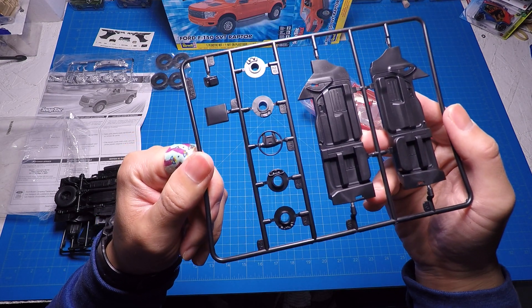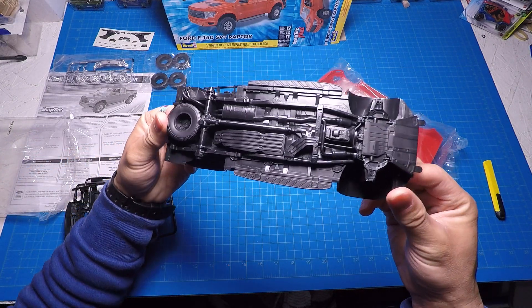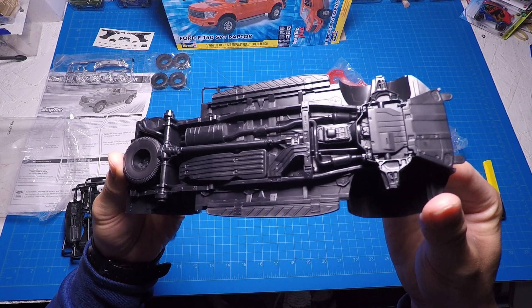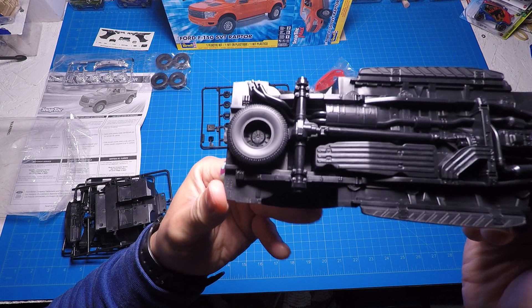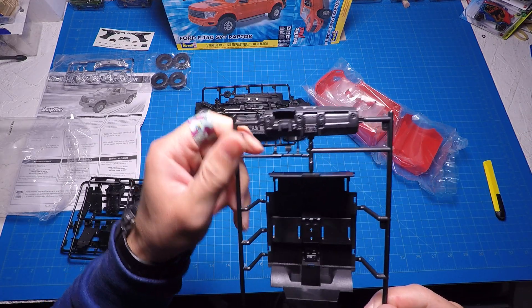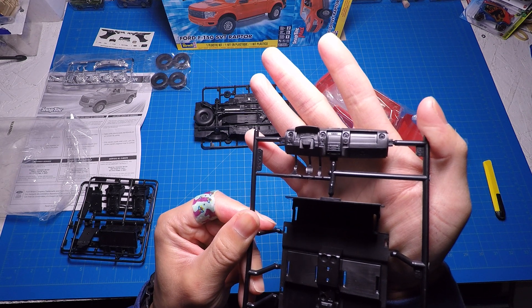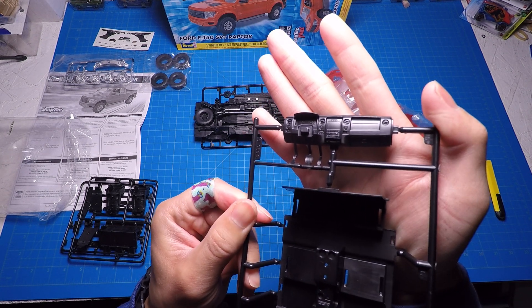There goes the grill. Interior, truck bed. This is my first pickup truck kit, so that will be fun. Looks like a quick, easy build, just like any other curbside kit. The only difference is that there are stickers in this kit, and it's snap-tight, but I'll be using glue most likely.